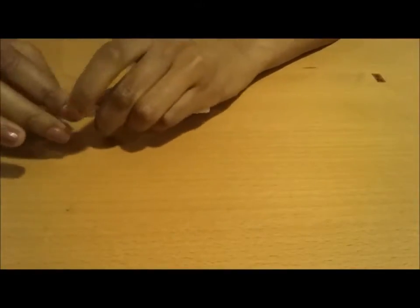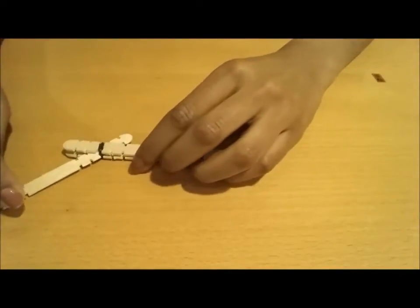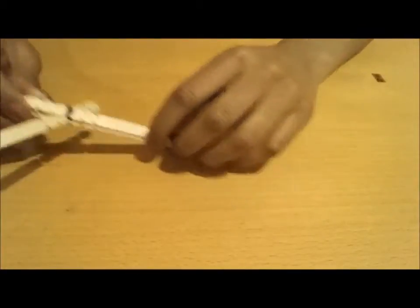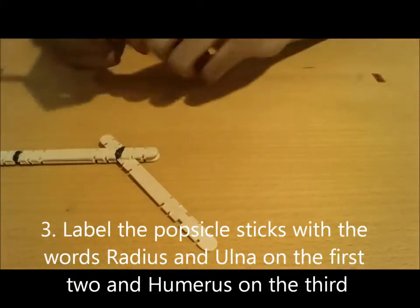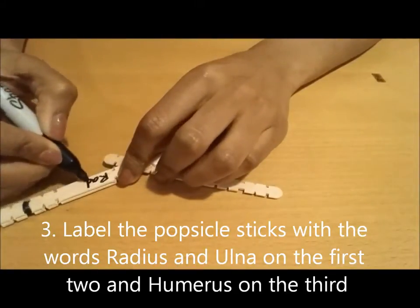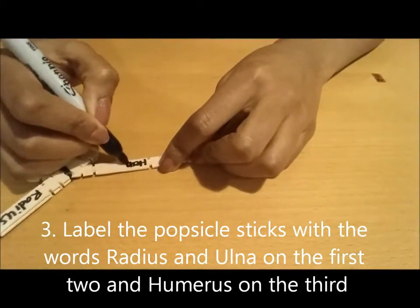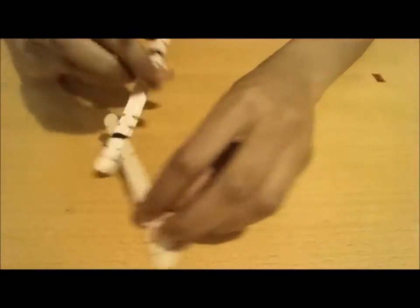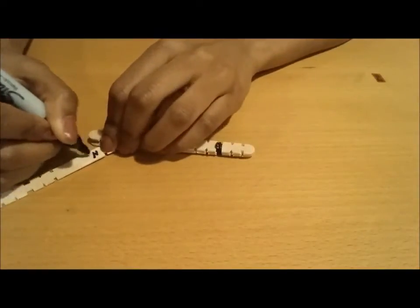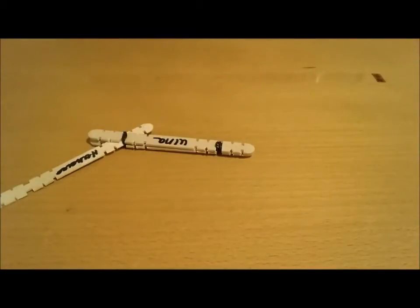Basically what we're trying to simulate here are the three bones in your arm, which is your radius, ulna, and your humerus. So the next thing we want to do is label this with our sharpie. Right here is the radius, right here is your humerus, the other side is your ulna, and I'm going to label the humerus again. So that right there is our labeling.